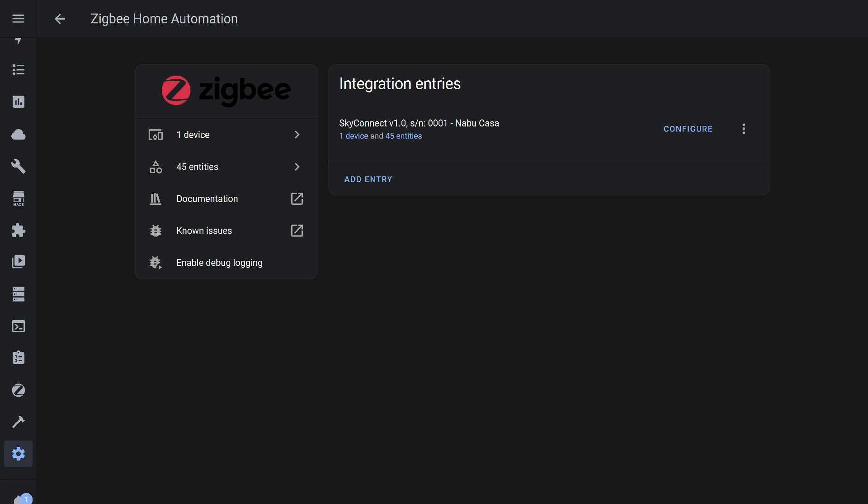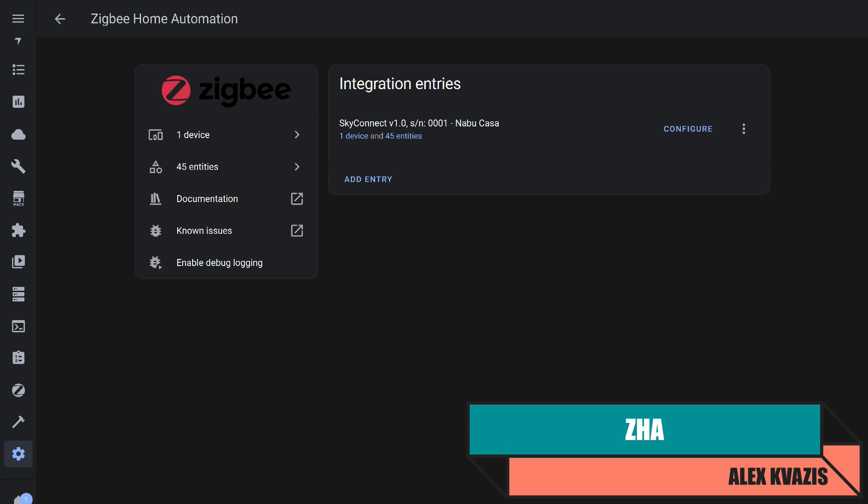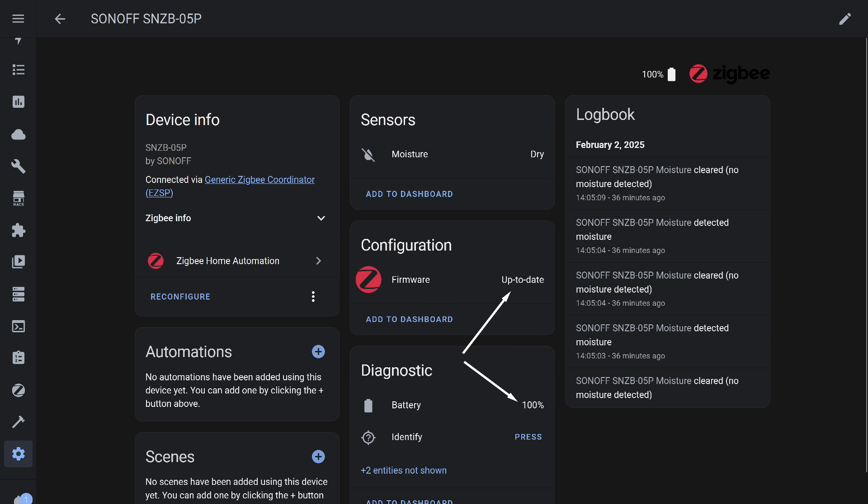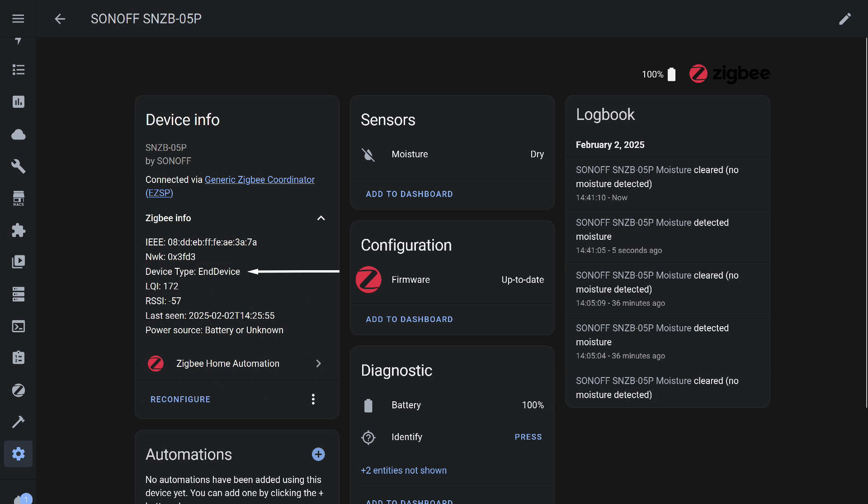The next thing I will check is the standard integration for ZigBee devices in Home Assistant: ZHA. For this, I use a USB coordinator with SkyConnect firmware. I start pairing mode and hold the button on the sensor until the LED starts blinking. It is detected and added to the system. Besides the binary sensor that displays the leak detection status, there is also an entity that checks the firmware version, battery level, and an identification button. Immediately after connection, their status may be displayed as unknown — this is normal and will update after a while. Everything works correctly and almost instantly. The sensor is an end device, so most of the time it remains in sleep mode, conserving battery life.